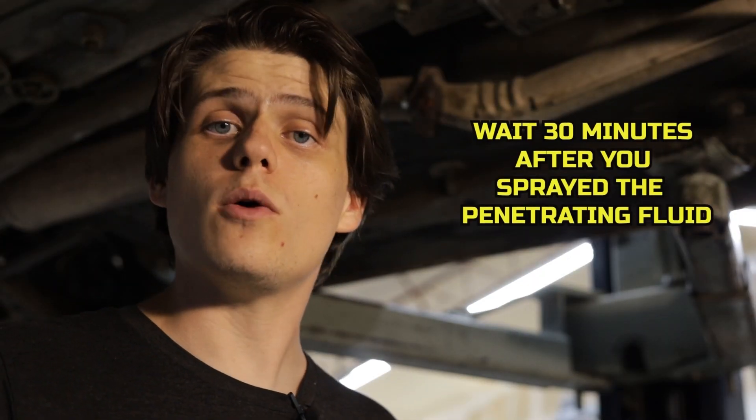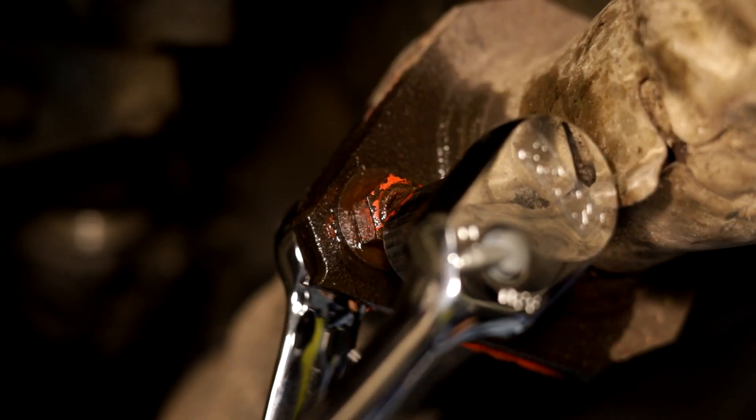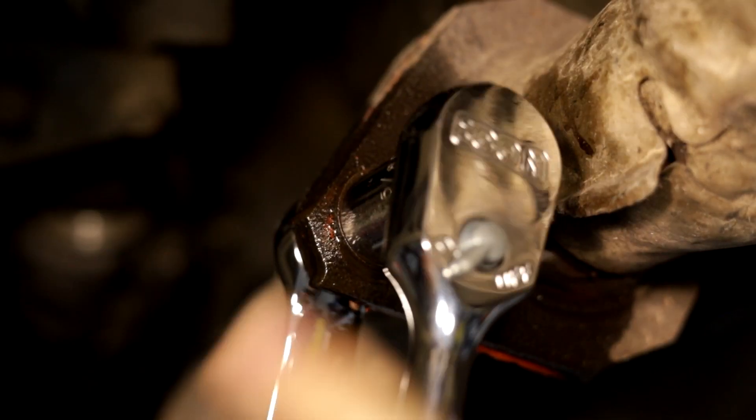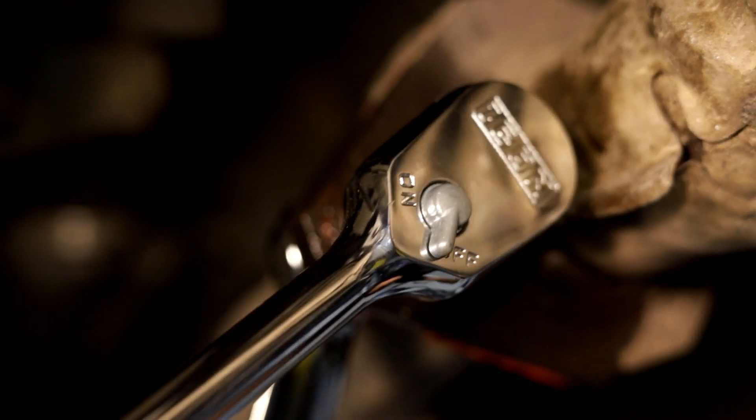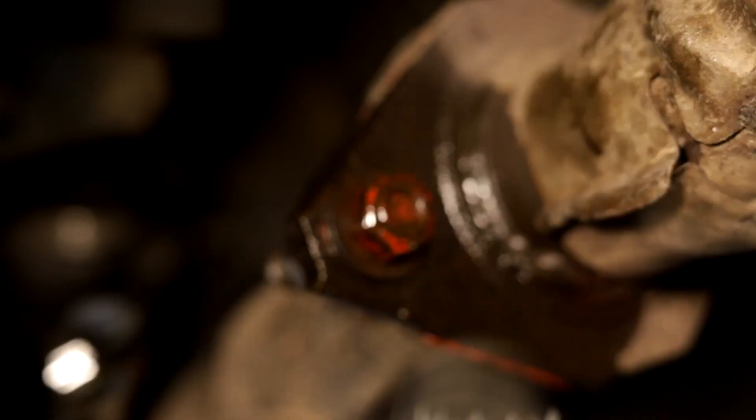This is an important step not to skip: give it time to work. Wait — I'd say give it at least 30 minutes minimum. It's even better if you can wait longer, because it is a very tight passage the oil has to work through and you don't want to rush it. Like I said, if you don't have enough patience, it's actually going to take longer than it would have if you had just waited.